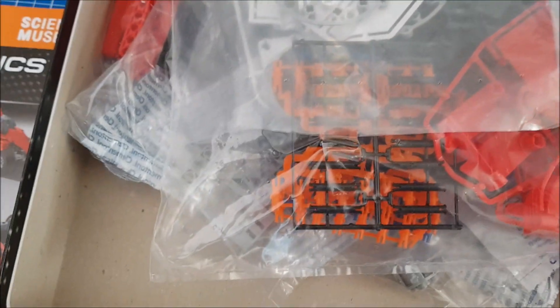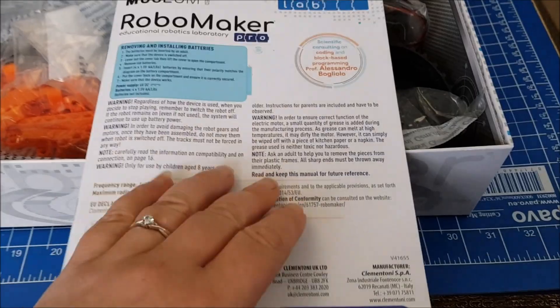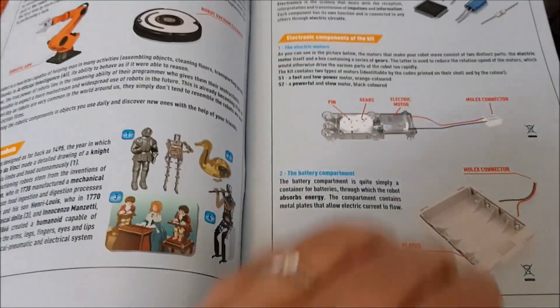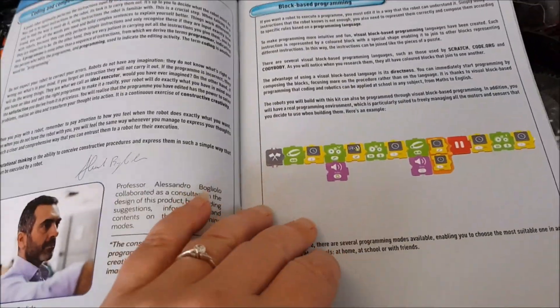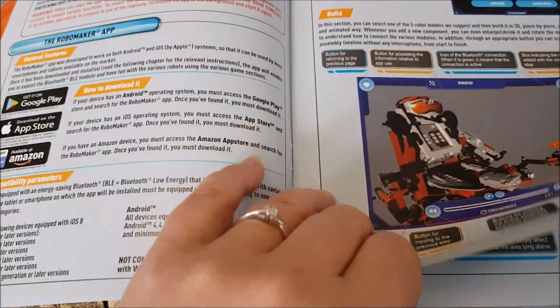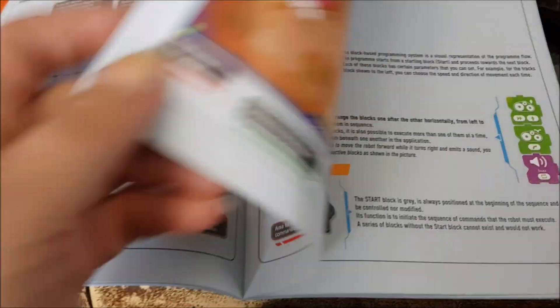But we're not doing this one today — we are doing the robot. When you look at the book, what you realise is it is absolutely full of information and background about all of the parts in the robot. And then, once you've learnt all that, it teaches you about programming and about how different things like motion sensors, proximity sensors, and infrared work.